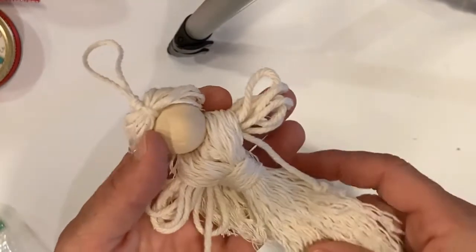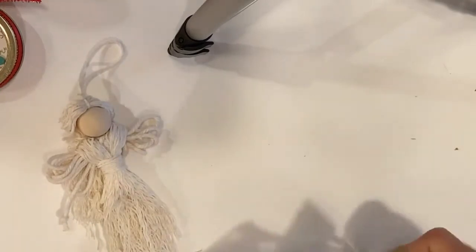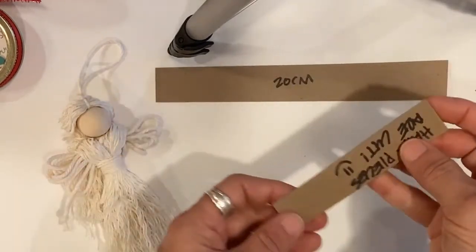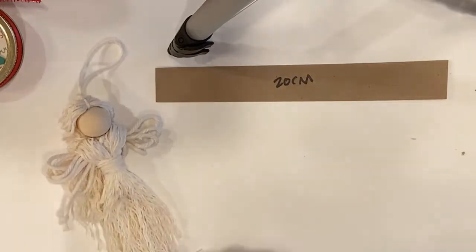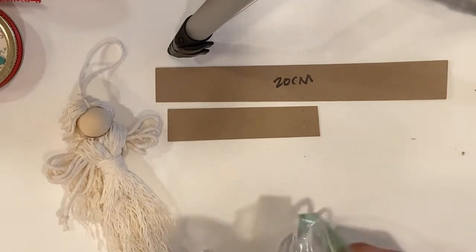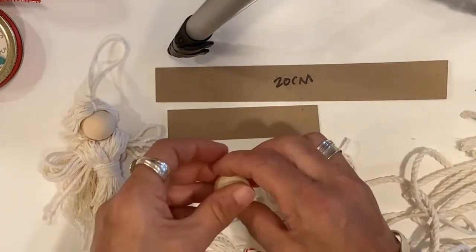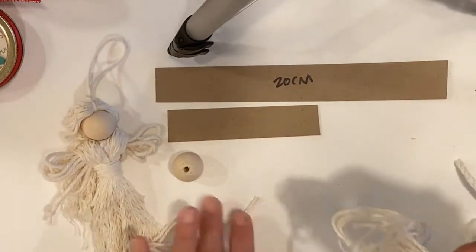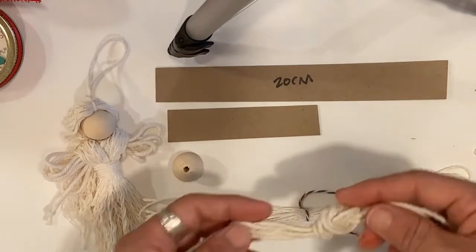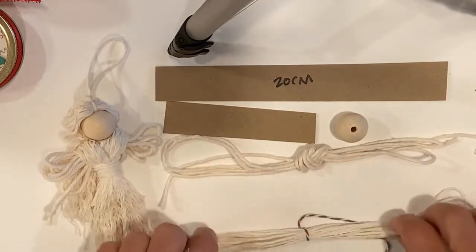What you're going to do is get all the pieces out of your kit. You have a 20-centimeter measuring stick, a small piece that says 'hair' on it to measure your hair pieces, and then you've got lots of different sizes of rope. You have a bead for the head and this long rope — this is going to be your dress. You've got this thicker rope tied in a knot — this is your arms, your legs, and your wings.